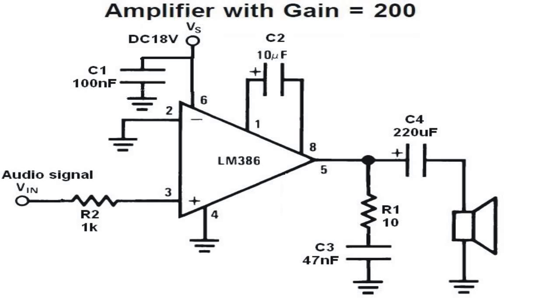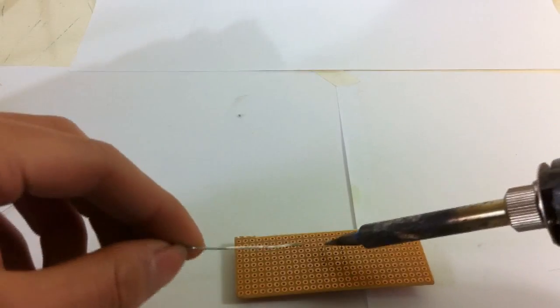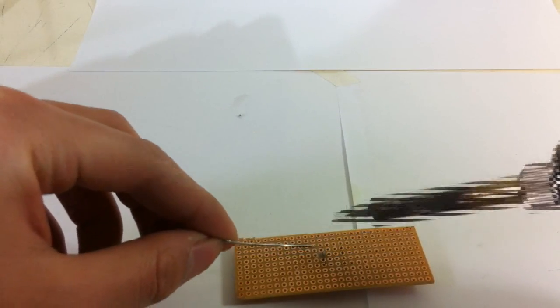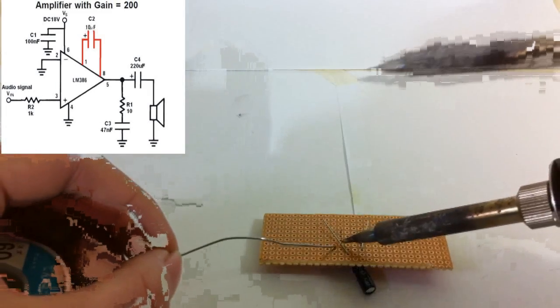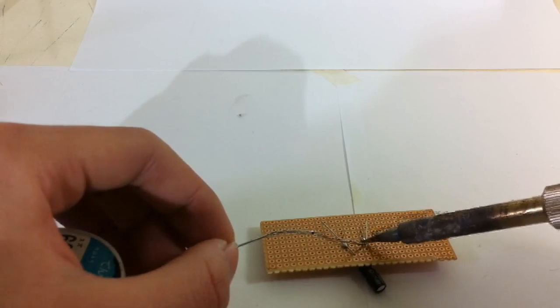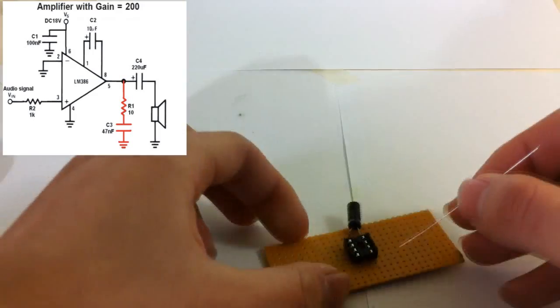This is the schematic of the amplifier. The power supply consists of two 9V batteries. The LM386 is a power amplifier. In this project, it's used almost beyond its ability but it works well.